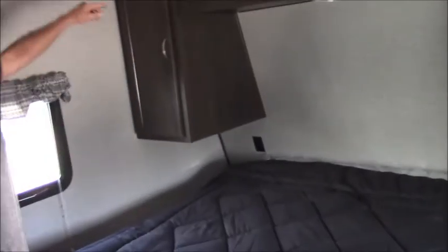A coat rack as you walk in, which women love. And in the bedroom there's a nice 60 by 80 bed. Storage on both sides, storage under the bed, and even a cubby hole over the top. It's a nice couples unit.